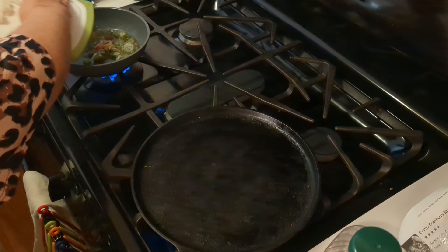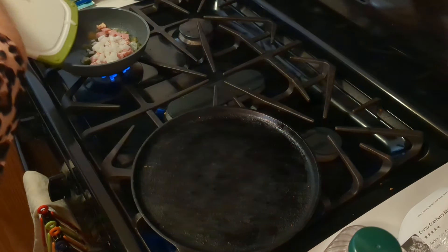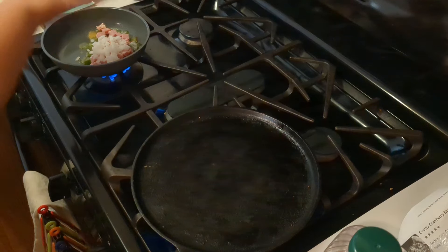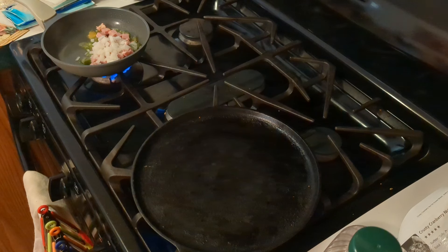I don't like wasting it, so now we're going to add the ham and the onions in there. So now we have peppers, ham, and onions in there. Let me get a spoon out and get this tossed in.